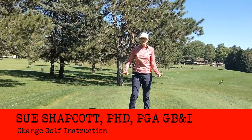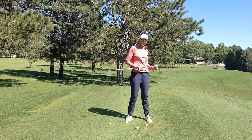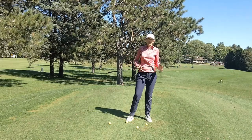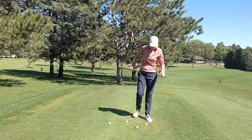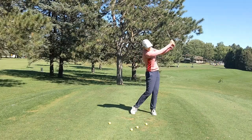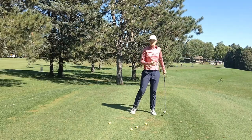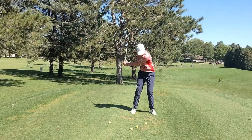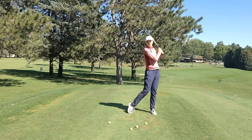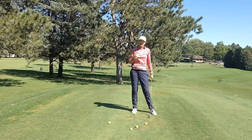Hello, I'm Sue Shapkott and today I'm going to show you a drill that you can do if your swing lacks extension. Let's start off by talking about what extension is. In this case, what I'm referring to is as your club is swinging past you as you're going through to your follow-through, you're looking for the hands and arms just swinging out and swinging nice and wide and away from the body. That's what I'm referring to when I mean extension.